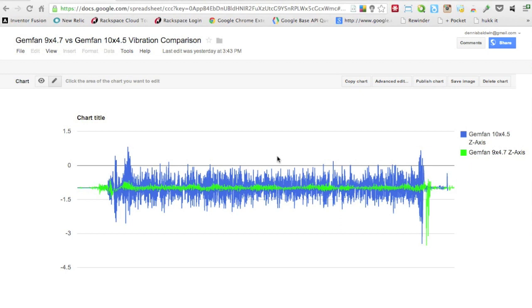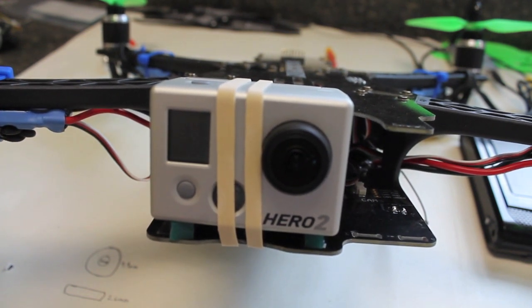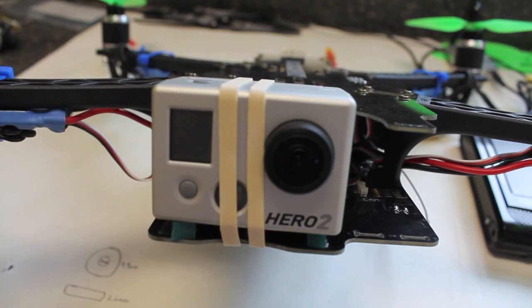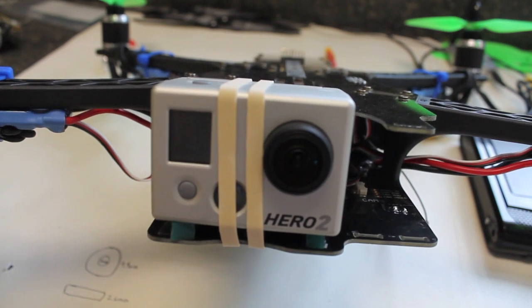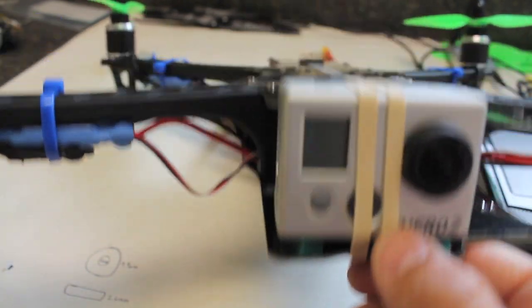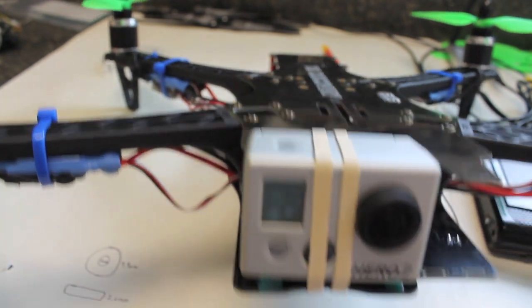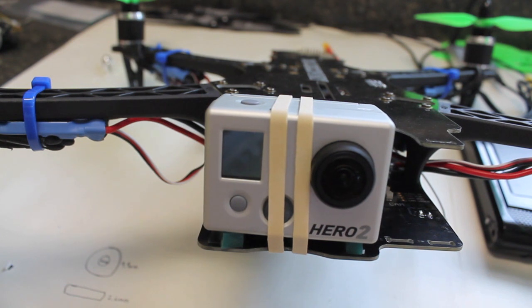Now that we have the data and the visual comparison, let's take the TBS up for a flight with the GoPro using the GymFan 9x4.7s and see if we're getting closer to stable, vibration-free video. Purely looking at the data, the 9-inch shows a significant reduction on each axis. You can see the Kyosho Zeal with a little strip behind it so it doesn't touch the top plate. It's a bit windy today so I'm going to try to keep it relatively low, and we'll see how the video looks.